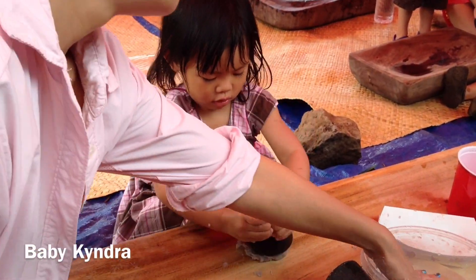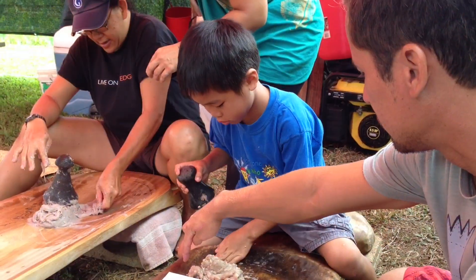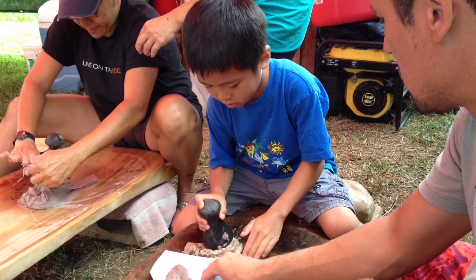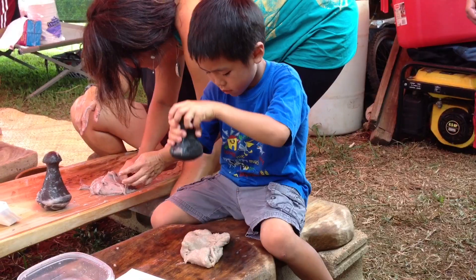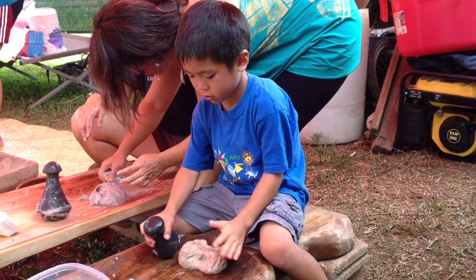Even babies can pound Kalo if they want. Now we've got to get all the lumps out, so we're going to pound it hard. Now that we got the lumps out, we can turn it into Poi by adding more water.